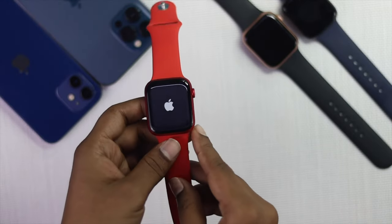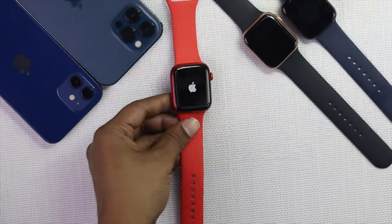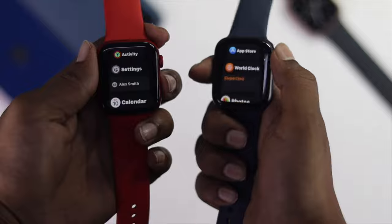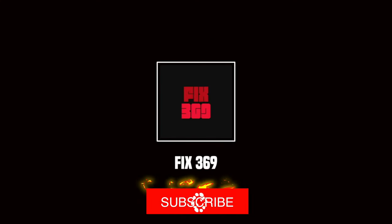If you're still having the same problem, the last resort is to go to Apple Care and they will hopefully fix the problem for you. Hope this video was useful — if so, be sure to hit the like button and subscribe to this channel for more useful video content. Thanks for watching and see you next time.